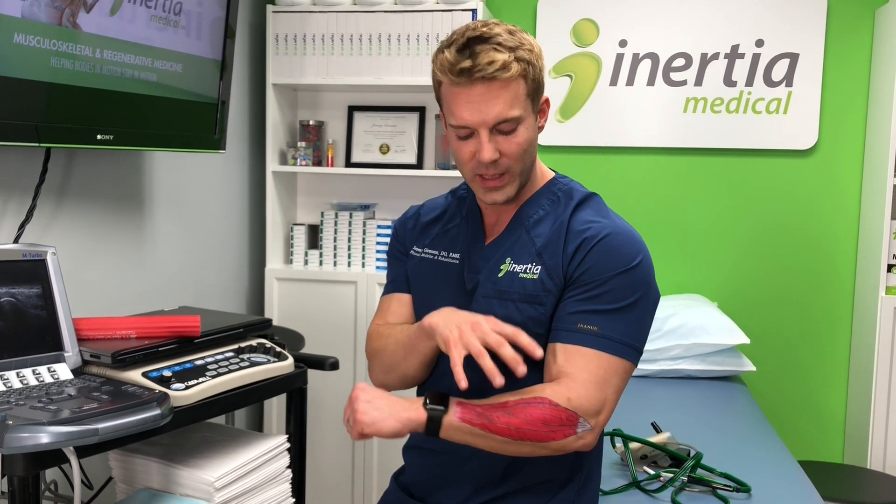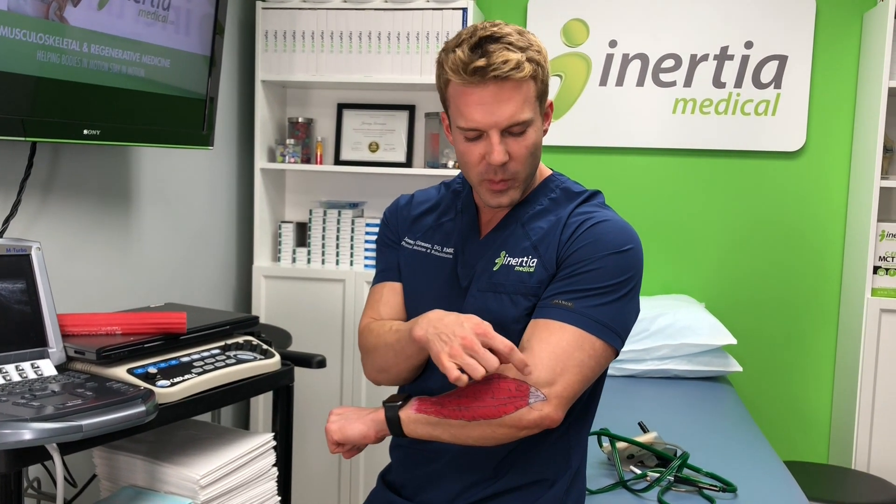Beyond exercise, sometimes we'll treat the tendon using ultrasound guidance with one of several different injections. If it's really bothering someone, we can place a little anti-inflammatory medication on top of that tendon safely using ultrasound. I also really like to do a treatment called platelet-rich plasma for this condition — patients respond very well to it, and in fact there are several published papers on PRP for this condition showing really positive results.